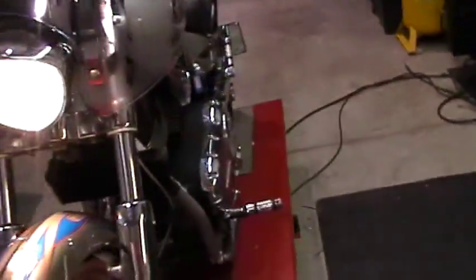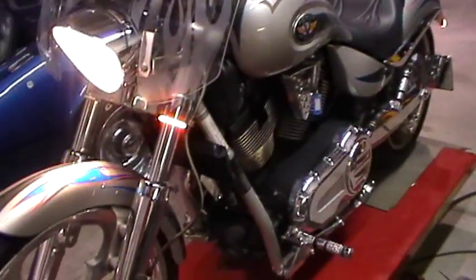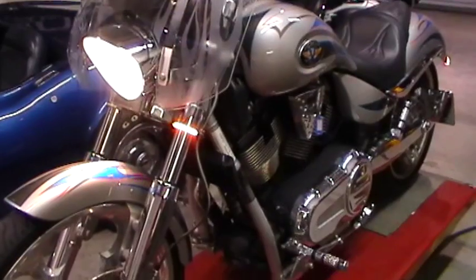Today we're going to look at another project that we just got done working on. We did a Cori Ness Victory Jackpot.